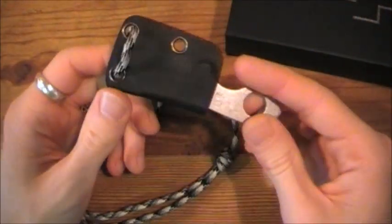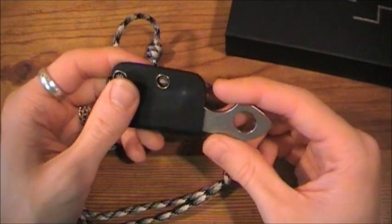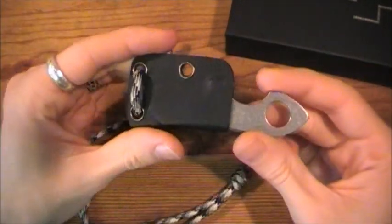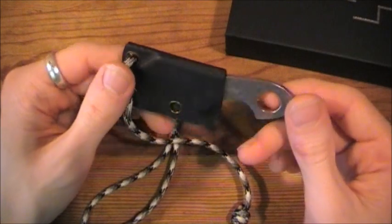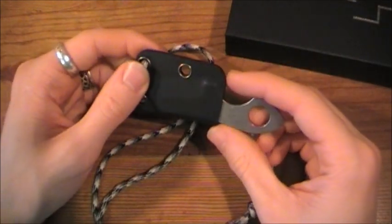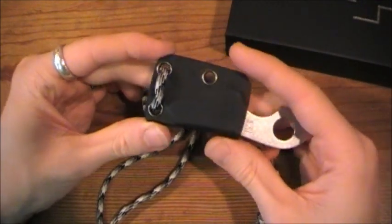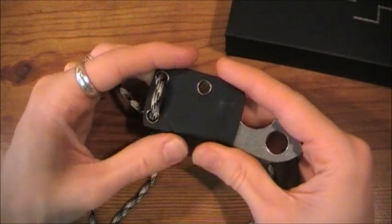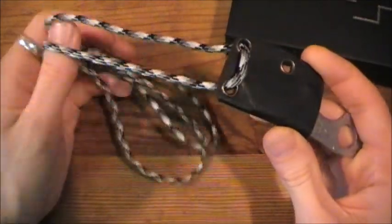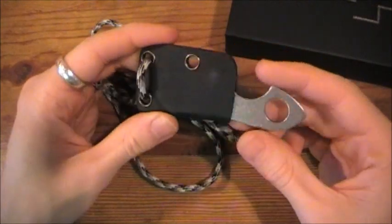One ounce — that's incredible. Throw this in the change pocket of your jeans, front pocket, back pocket, your bag as a backup, or carry it as a neck knife. This knife does not print at all, meaning it doesn't show through your clothing so people can tell what it is. Even if you're wearing an Under Armour compression shirt, this knife does not print. And if it does, people aren't going to guess that silhouette as a knife — especially around your neck, people are just going to think it's jewelry.